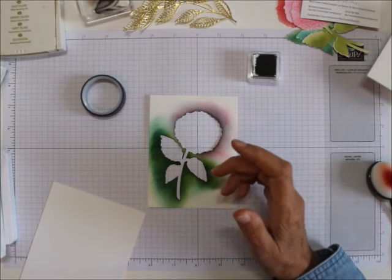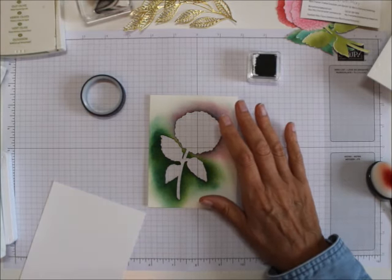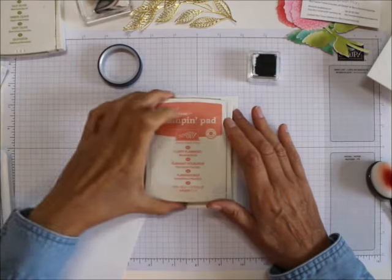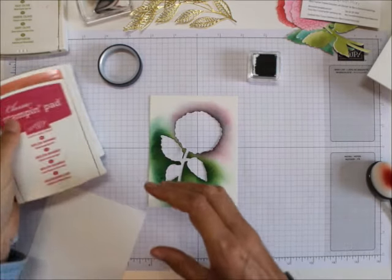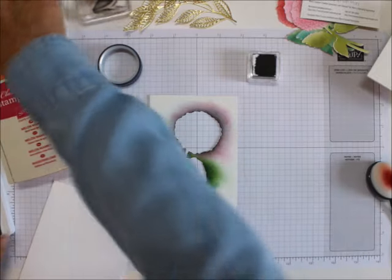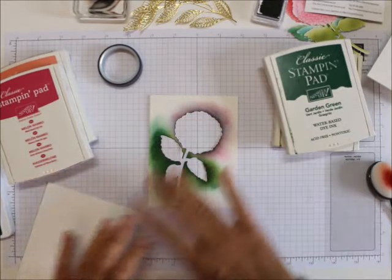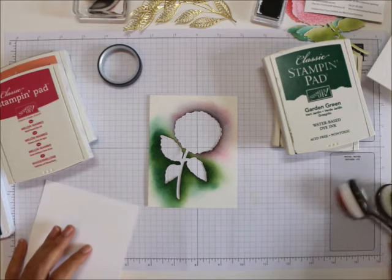What you're going to need is some inks. I'm going to use Flirty Flamingo, Melon Mambo, Old Olive, and Garden Green to blend the colors with our blending brushes.